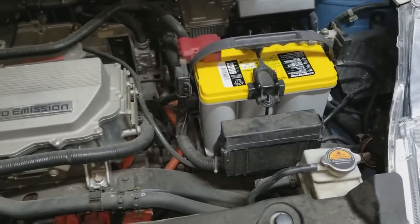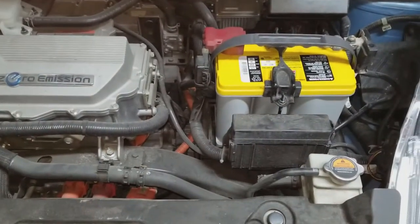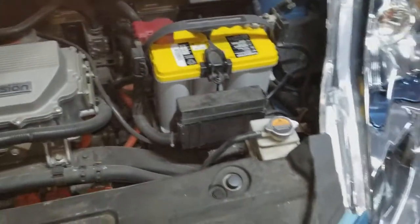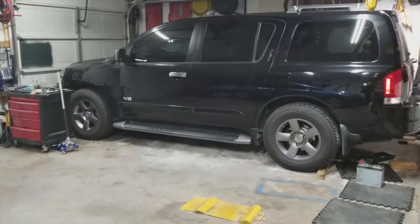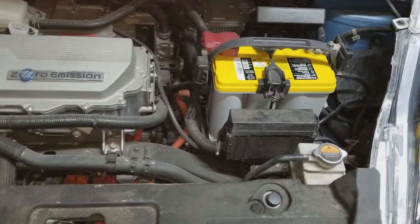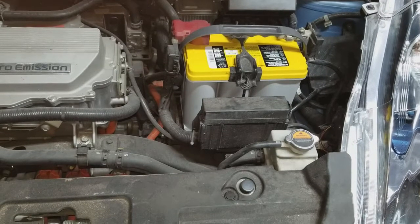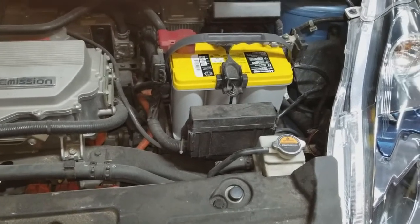Summit Racing had them in stock — it's about 250 bucks, no exchange. The original battery lasted about eight years, so we'll see how this one does. I've got an AGM in the Armada — it's only been in there about four years. I love AGM batteries. I'll give an update on this battery and see how it holds up. It's like 35 degrees right now.